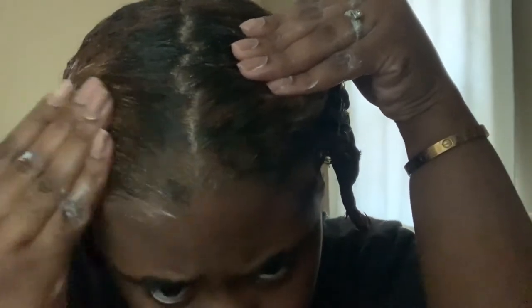Look at the shine — the actual shine of my hair with conditioner in it. I know my color is patchy but give me a week to fix that up.